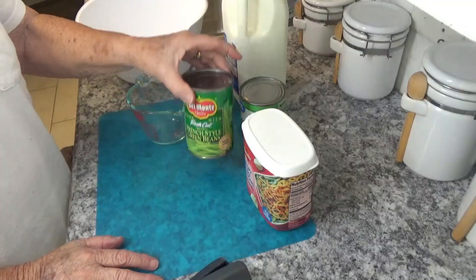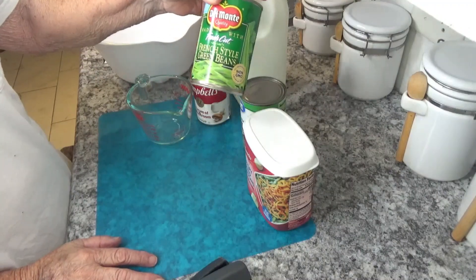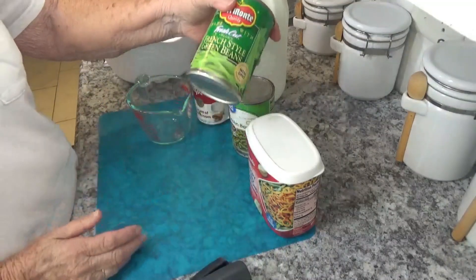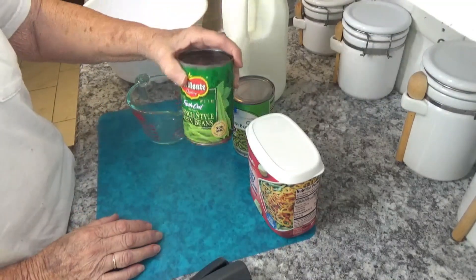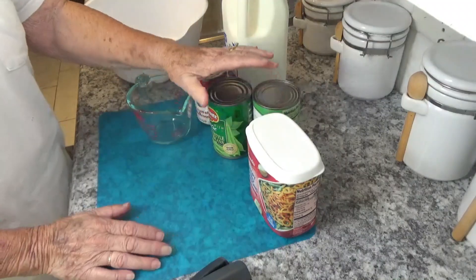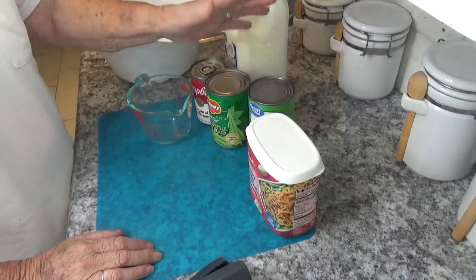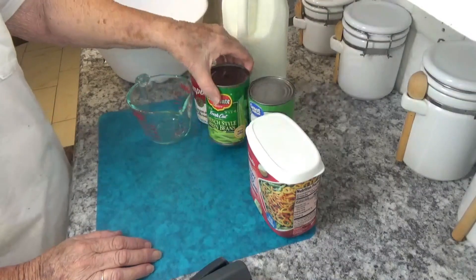What you need is four cups of green beans. You can use either the full cut or the French style cut beans. I like to take a can of each and use it. You can also use fresh beans, but we're just going to use the canned ones today.